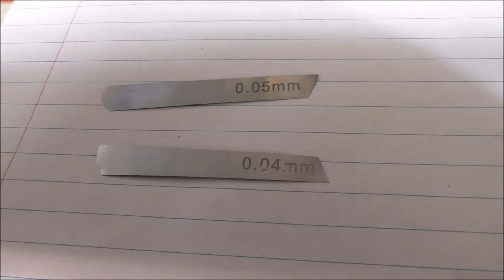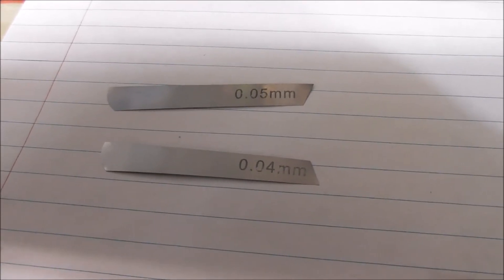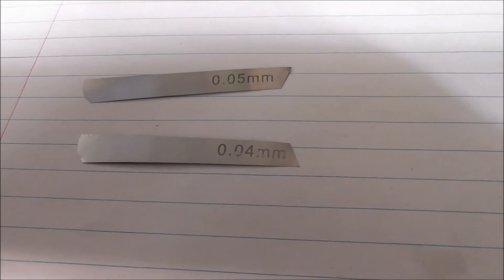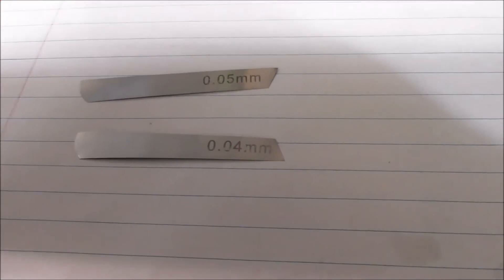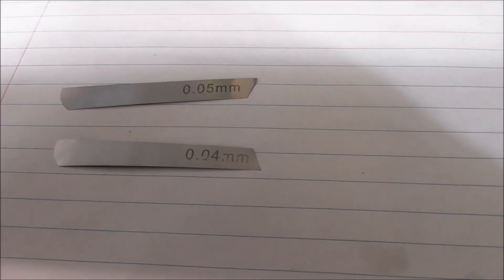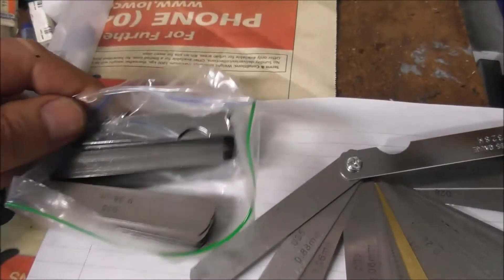Having individual feeler gauges is very useful, and you want them to be very thin - that's not always easy to source. The thinnest one here is 0.04mm, which is just over a thou and a half, and that's really useful for checking that your part is in its fixture or vice nest correctly.